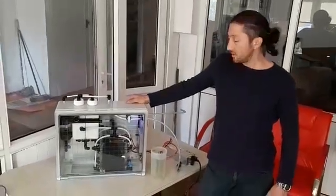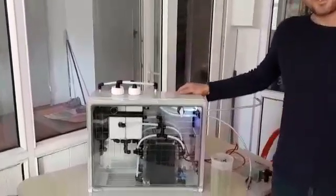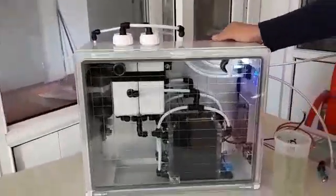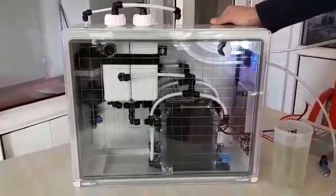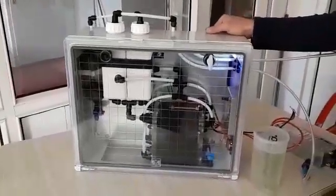Hi, what's up everybody. A new video from hi2tech for hydrogen fuel saving systems. This is our pure hydrogen separator cell system boxed model for one of our customers.